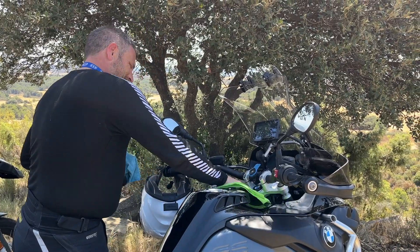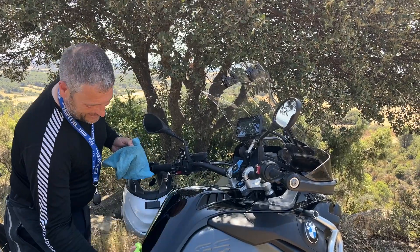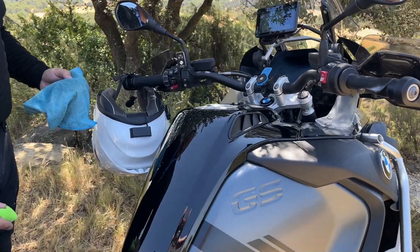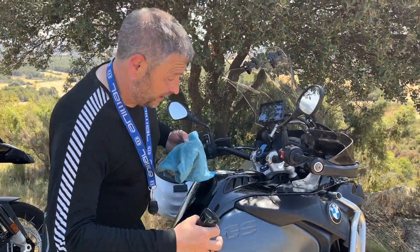Look at that — fit for any Spanish road! Look at that, you can see yourself in it now. How immense is that? How cool! So let's just do the side.